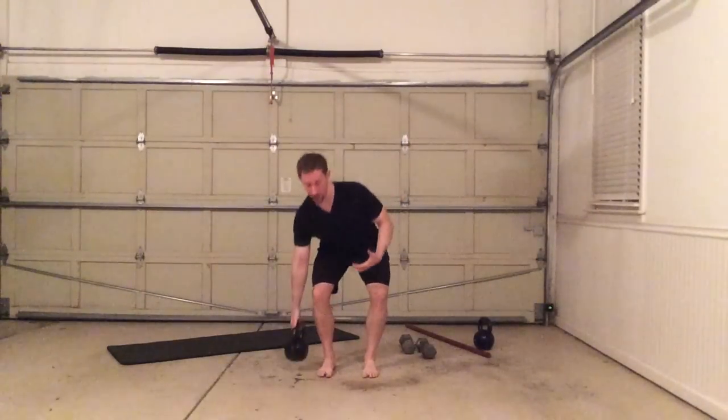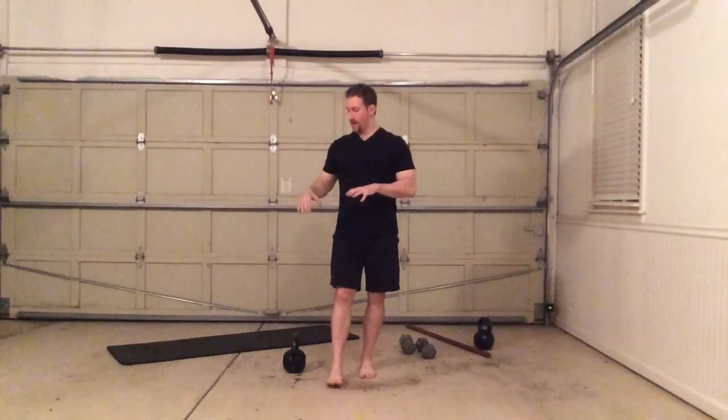My whole body is working on that — my core, even my lats, upper back, a lot of the postural muscles, but particularly my ankles and feet are gripping aggressively into the floor, because if they're not I'm going to tip over quickly. This is working on rate of stabilization development and some reactive stabilization. Excellent exercise — this is just a rapid single leg swap with the kettlebell. Give it a try!